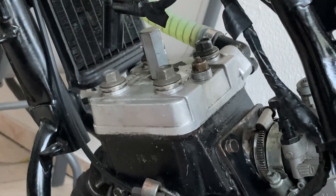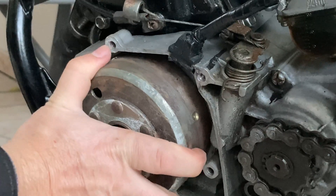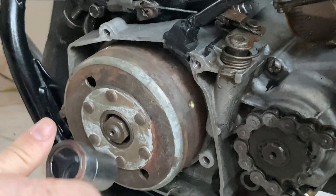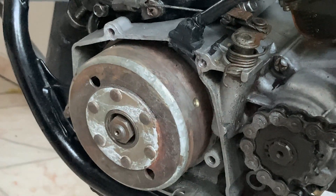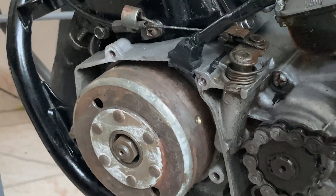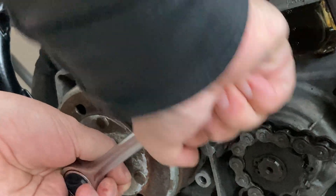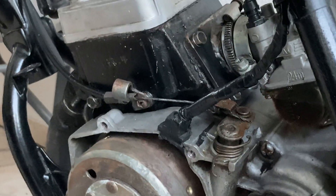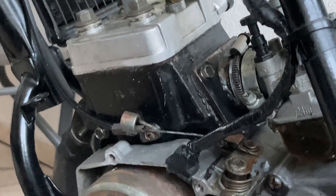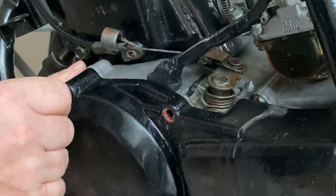With the jig still on the spark plug socket, rotate the flywheel and tighten the nut, but don't overdo it. All that is left is to replace the cover, and it's ready to roll.